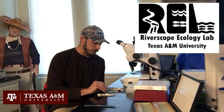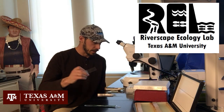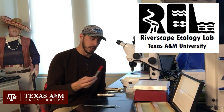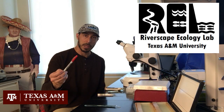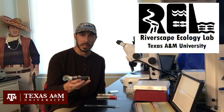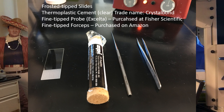You also need some microscope slides. I like to use the frosted tip slides — they're a little easier to write on the edge, which reminds me you need a fine-tipped Sharpie. And then some kind of thermoplastic cement. The brand that I've been using for the last five or six years is this SPI Supplies.